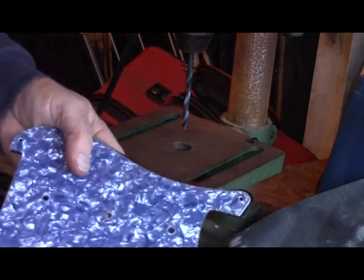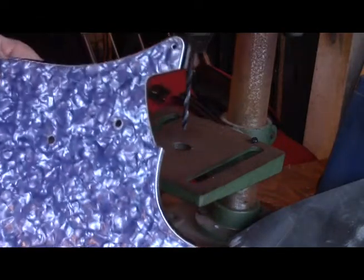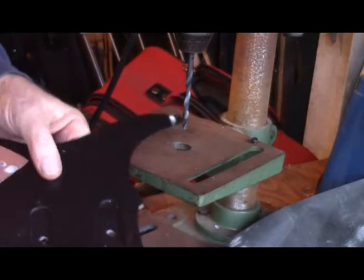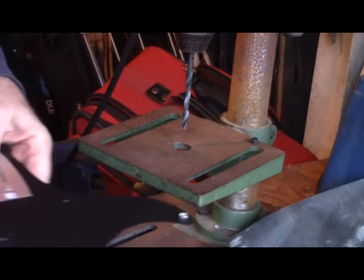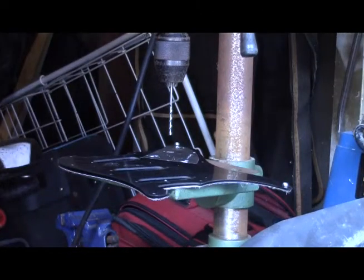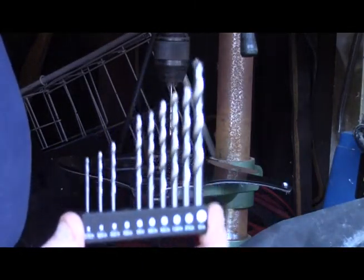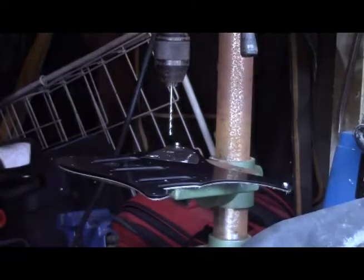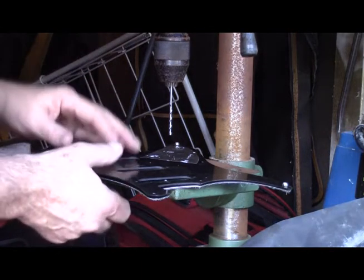The plastic protective covering is still on this, so it might look a little funny in places until I take that off. But there are our three pickup positions. Now, what I need to do is change to a smaller bit and go ahead and drill these screw holes. We've got the bit changed. I actually had to buy some more bits because they didn't have the right sizes. That set right there — four bucks on Amazon. Since I'm just drilling plastic, I don't need the super high-end stuff. I just need something that will do the job.